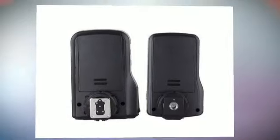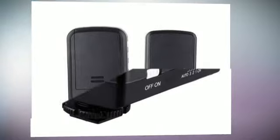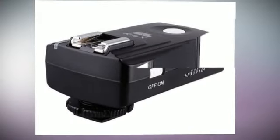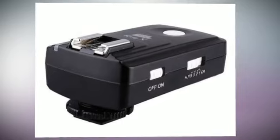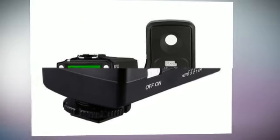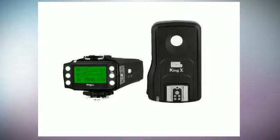Also supports T3i. Supported camera external flash control flash guns include: Canon 600X RT, 580Xii, 430Xii, 320X, 270X, and METZ AF48, AF50, AF58.